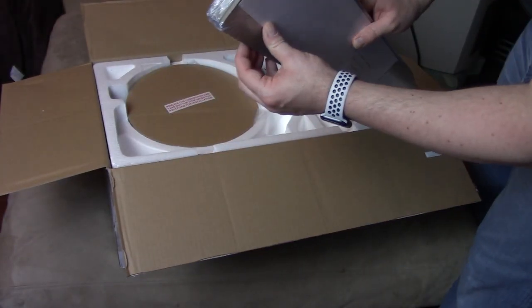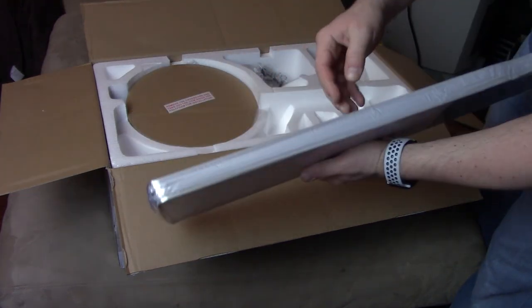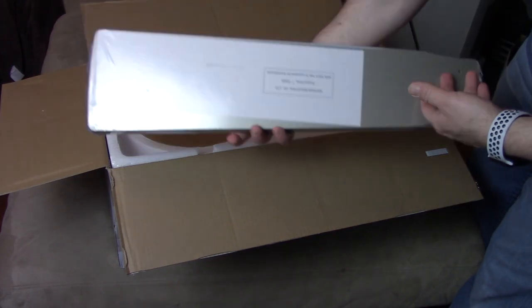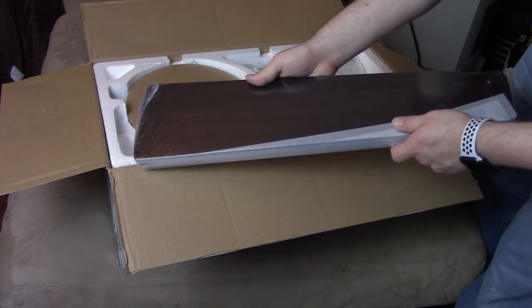Here we have several blades — all five blades are here in the pack. You can see they're two colors: one side is silver and the other side is dark wood.